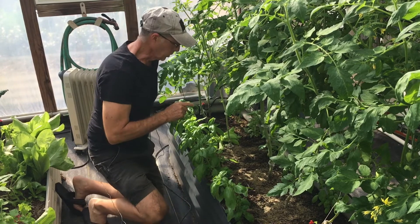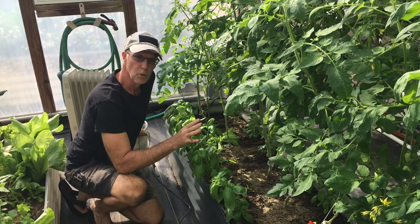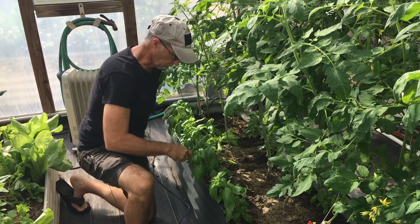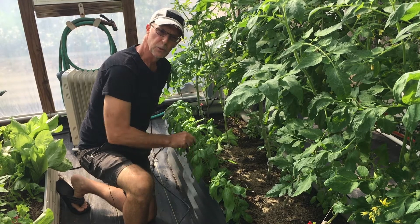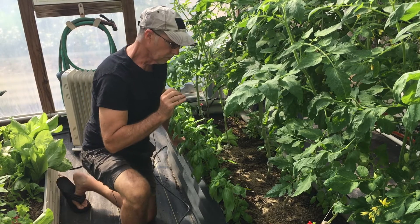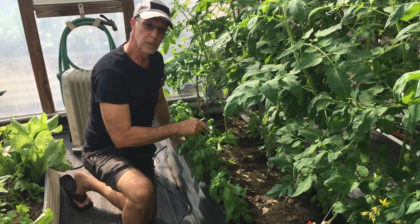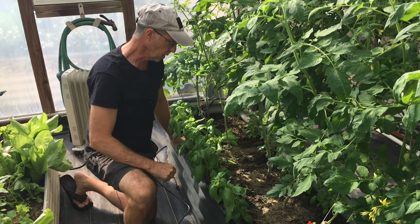I've been wanting to talk about what I'm doing growing my Roma tomatoes. These are in Birdies raised garden beds — I don't think it matters what you're growing them in as long as you have good drainage. I'm applying the market garden techniques inside these beds just like I'm doing outside in my home market garden.